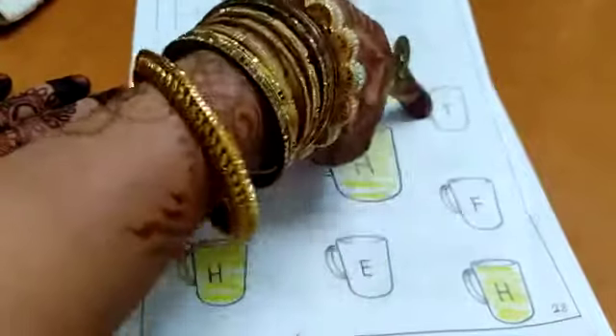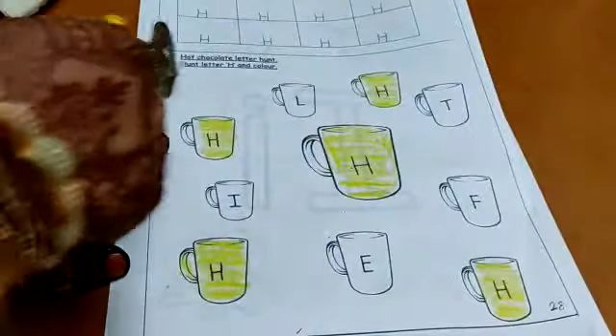This is F. This is T. So we have 1, 2, 3, 4, 5 — five cups with letter H. Now we will do the next worksheet.